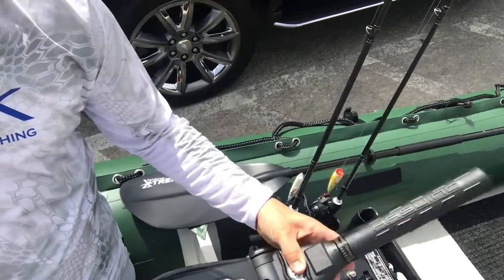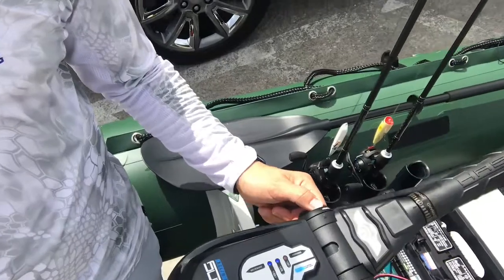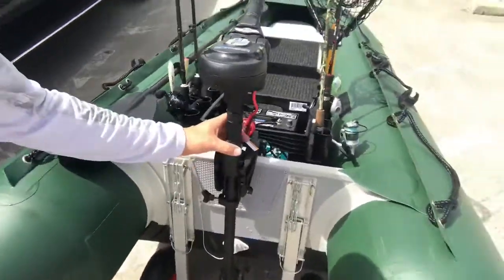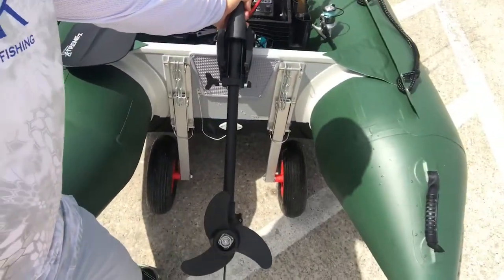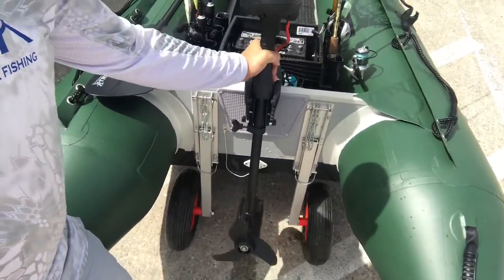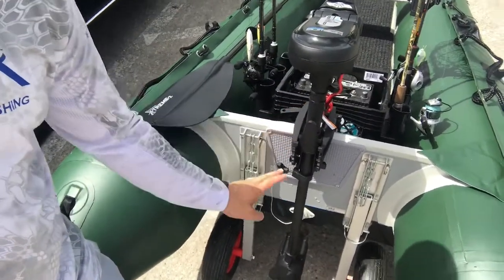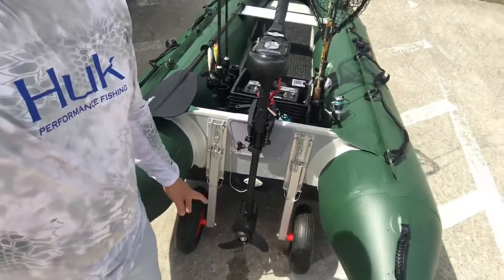The extendable handle really helped out while I was on the water today. Once you get it in the position that you want, you can flip it and tighten or release it. You also have a lever here to pull the motor out of the water or put it back down. My only suggestion would be to find a way to get it a little bit deeper in the water, but other than that it worked out tremendously.